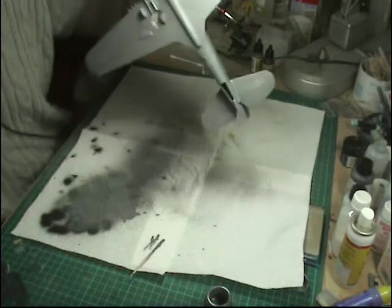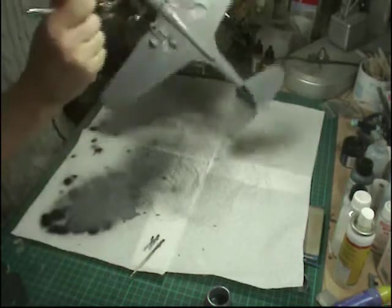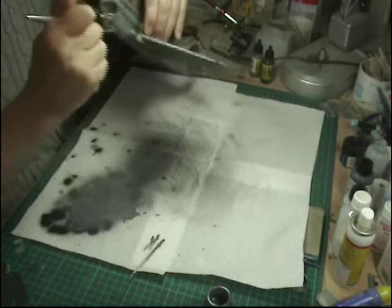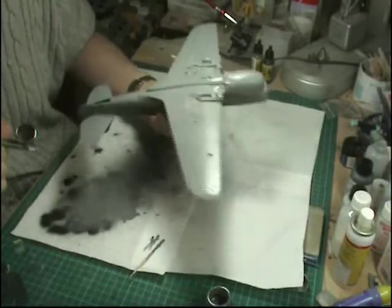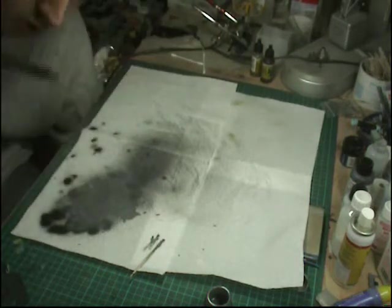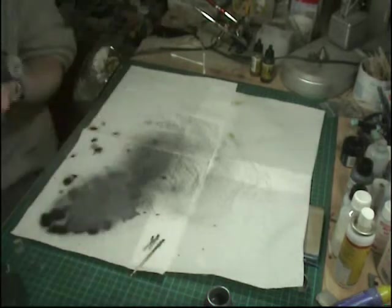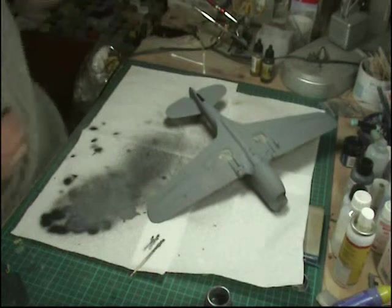Just check your references to see how far up it goes and various bits and pieces. And there we go - we can leave that to one side, or you can give it a blow with a hairdryer which is what I'm going to do right now. And there we go - it's in and dry.